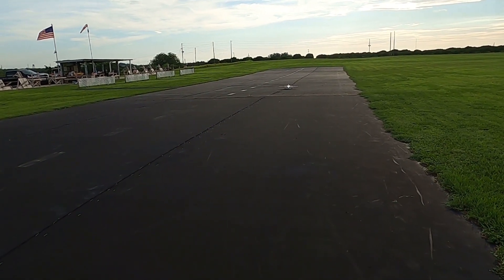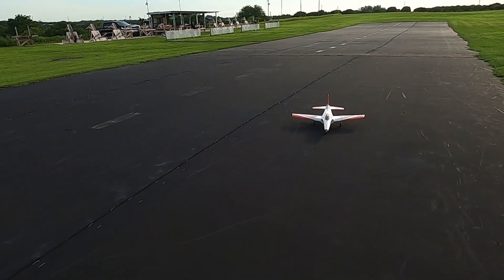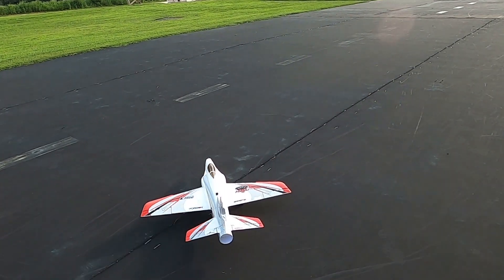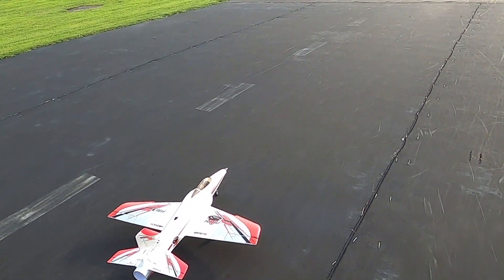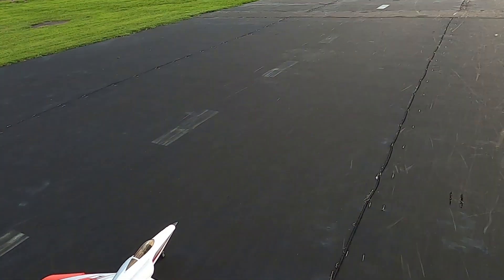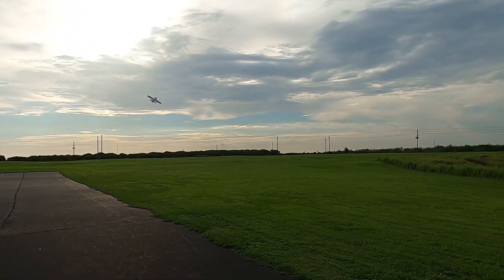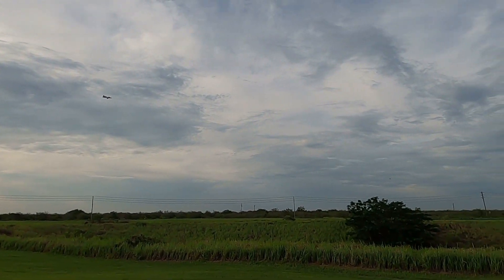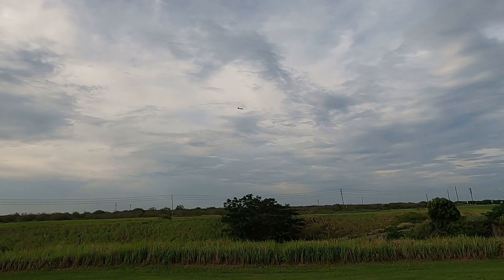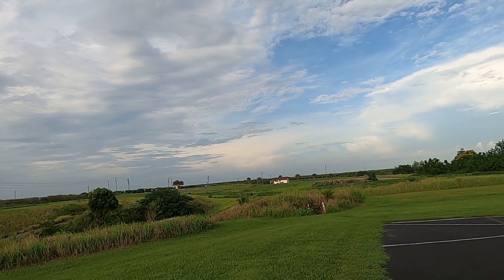This is a great beginner EDF — I'll go on record and say that. I do love to fly it and look forward to it every time. We're going to push it — I'm running a 4000 and I have my timer set for four minutes. Time's now expired.